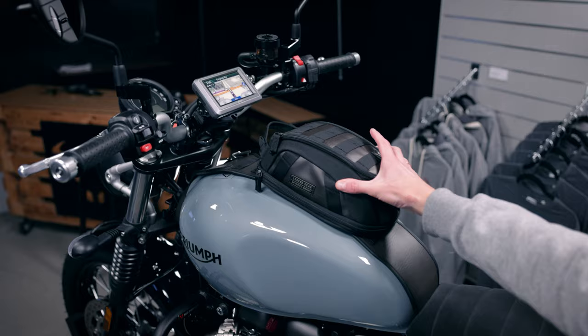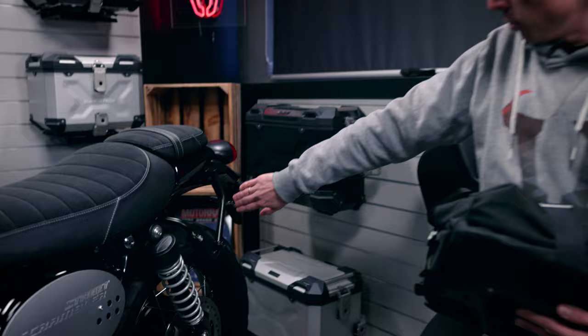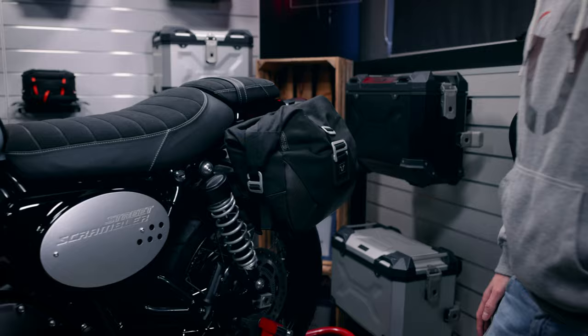Another option for luggage transport is the SLC side carrier, where you can attach different bags. The SLC side carrier is model-specific and perfectly fitted to the tail of the Street Scrambler. You can attach different bags — for example, the LC1 with 9.8 liters capacity.